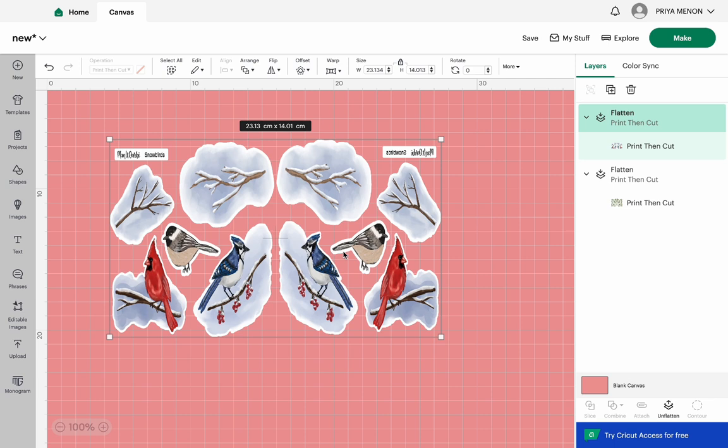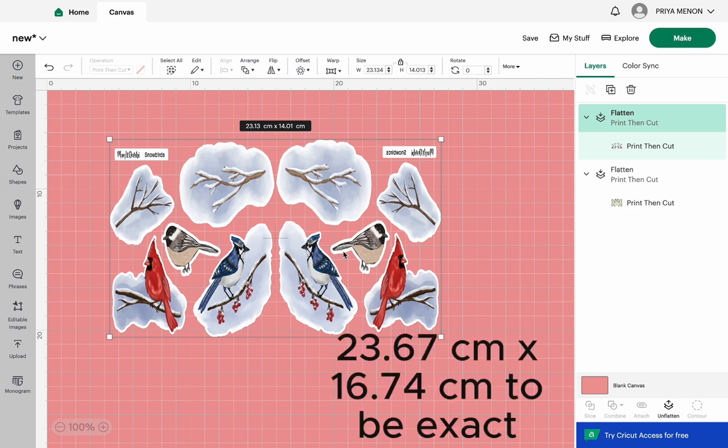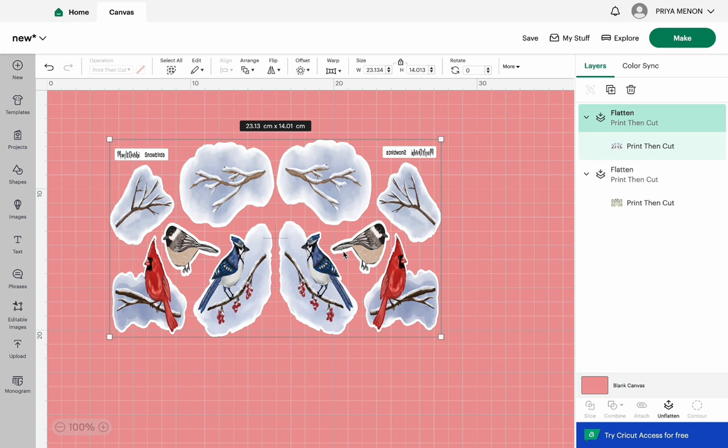Now back to this sheet: if you don't like to waste sticker paper you need to maximize the printable area the Cricut mat can take. My dimensions are in centimeters after the latest update. The maximum I can print is 23.6 cm by 16.6 cm. I go ahead and set that as the maximum printable area on the sticker paper, then save.